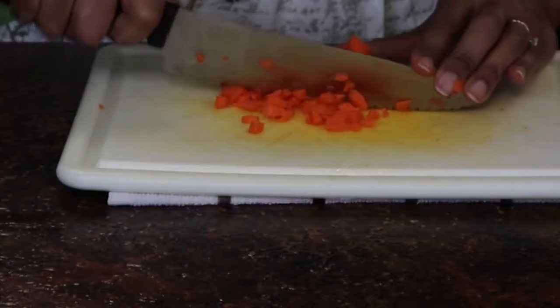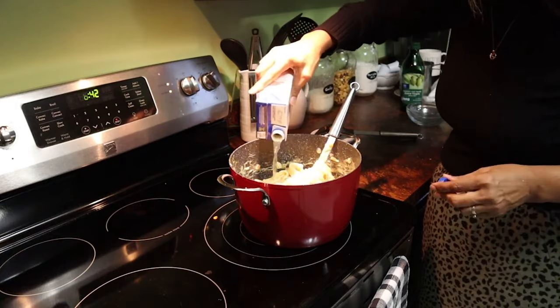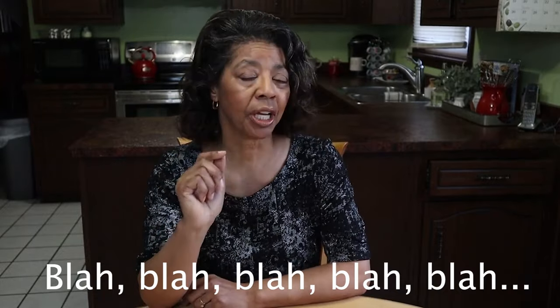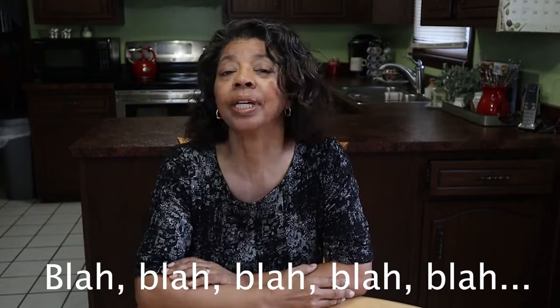One thing I think I do pretty well is showing different view perspectives when I'm cooking, bringing you up close so you can see what I'm doing. But I did notice that on this video I talked for the first two minutes — I was like, am I ever going to stop? I told you what I was going to talk about and then talked about it. Today I just try to jump right into the video.